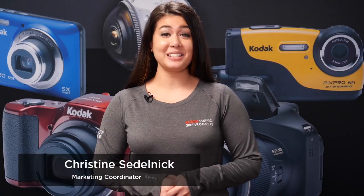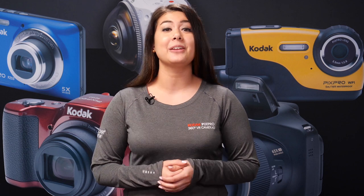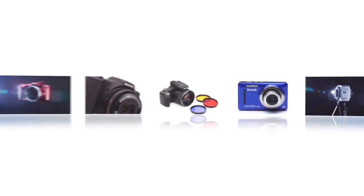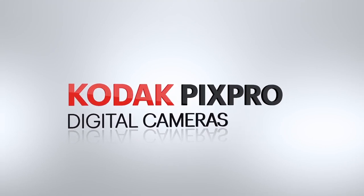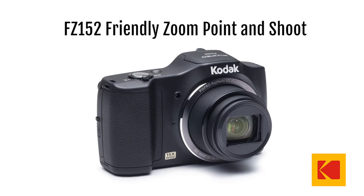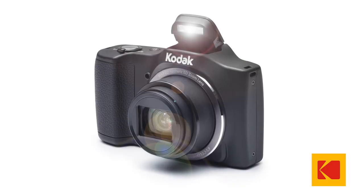Hi, my name is Christine. We're here at the Kodak PixPro headquarters, and I'm going to be talking to you about the latest in our line of Kodak PixPro cameras. The FZ152 friendly zoom model with a pop-up flash is one of our most popular cameras in the Kodak PixPro line.